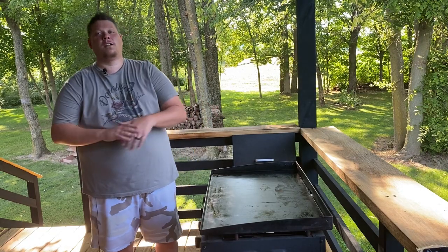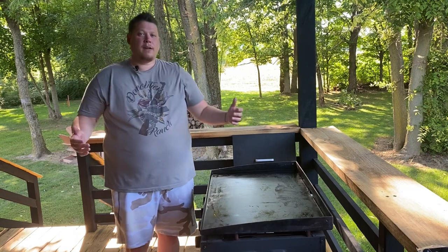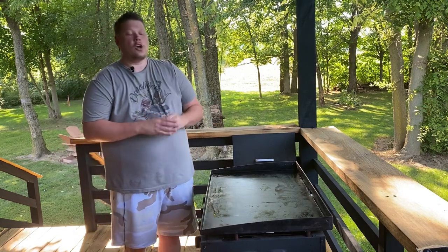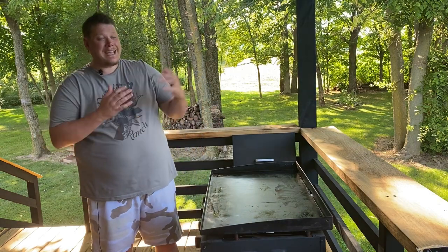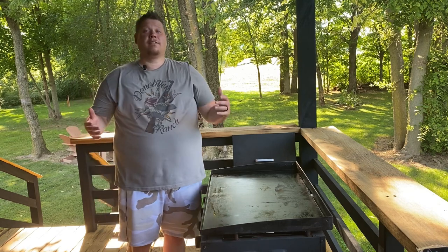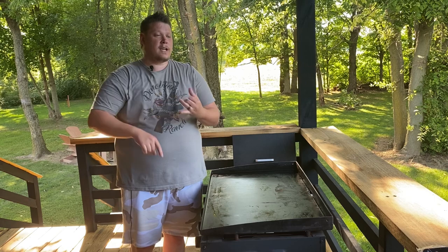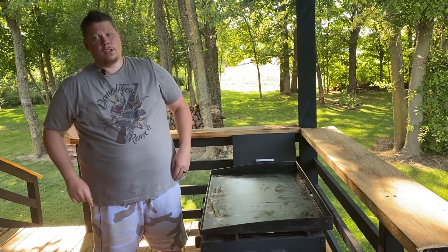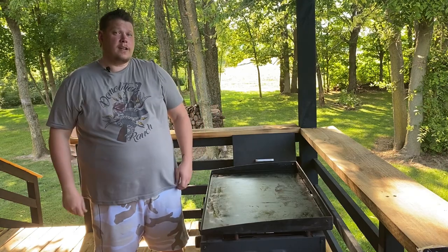Welcome back to another episode of Miller's Menu here on YouTube. I'm Rusty and today we're going to be making tachos on the griddle. Tachos are fairly new — they're tater tots and nachos and you can make them a thousand different ways. But today we're going to make it my favorite way with chicken, bacon, ranch, and cheese. Pretty easy video. Let's get into the ingredients.